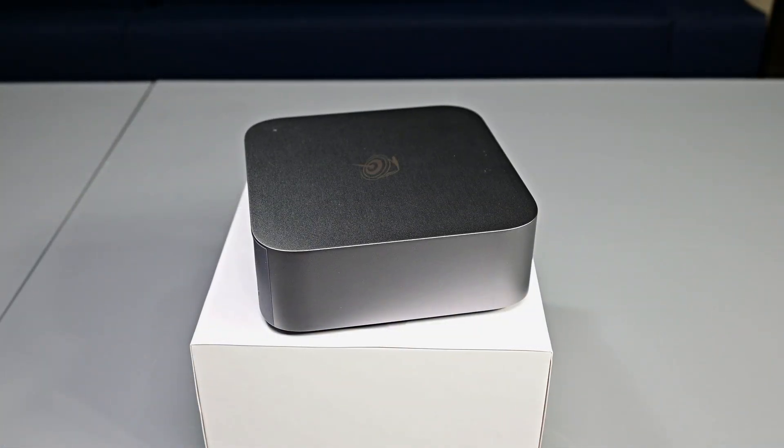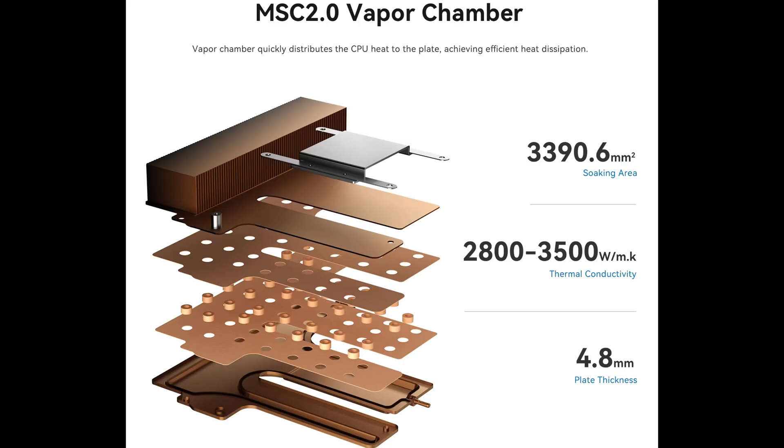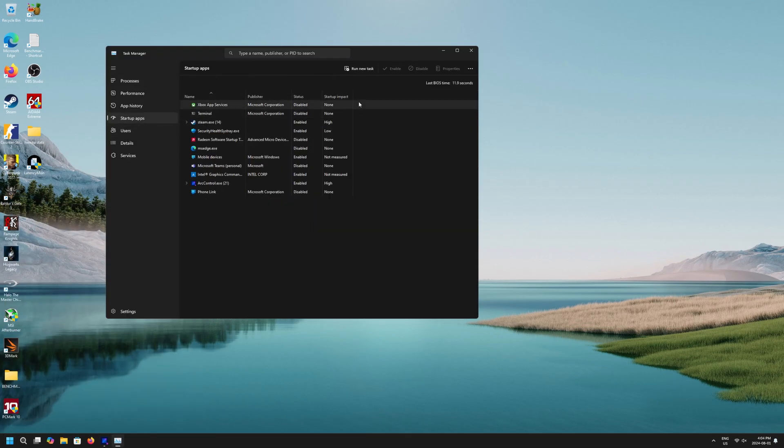Circling back to ventilation: we've only got one area on the rear I/O with vents and some holes at the bottom. Beelink advertises the unit as coming with a vapor chamber cooler, so we'll be putting that to the test to see how well it dissipates heat. The SEI 14 comes pre-loaded with Windows 11, and I'm happy to report it's a very clean install — there wasn't any bloatware at all, just the default Microsoft apps and Intel Arc drivers. Everything else you see is stuff I installed for my testing.